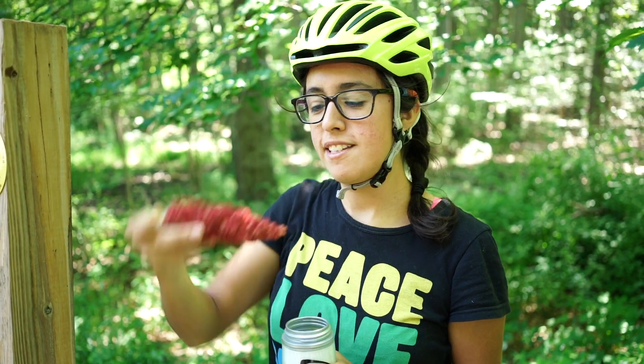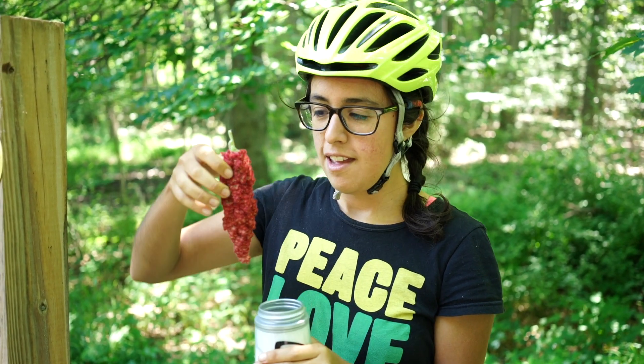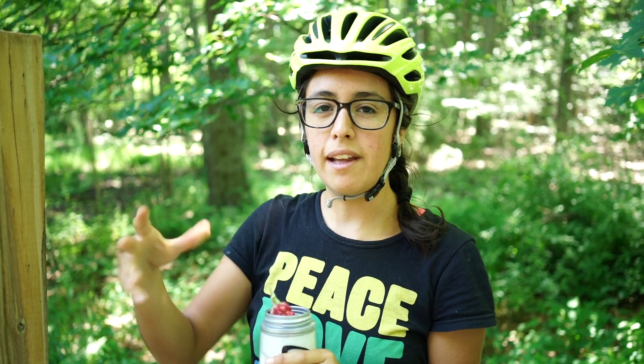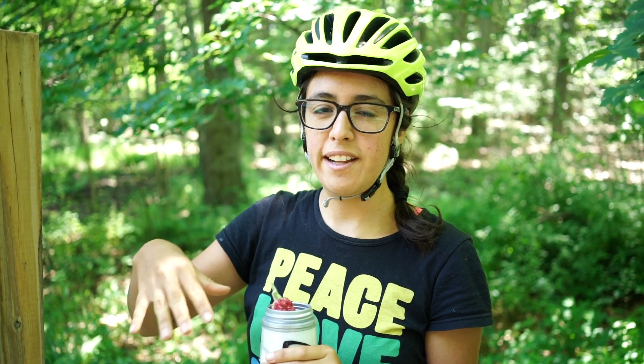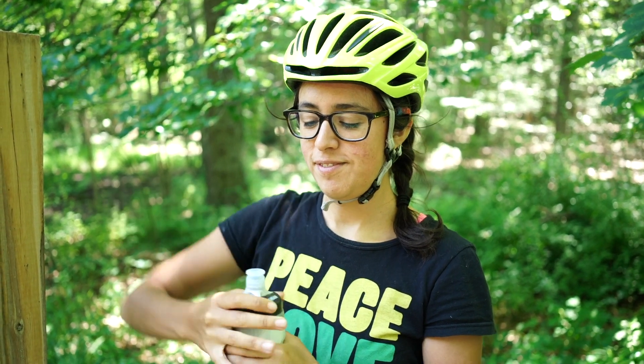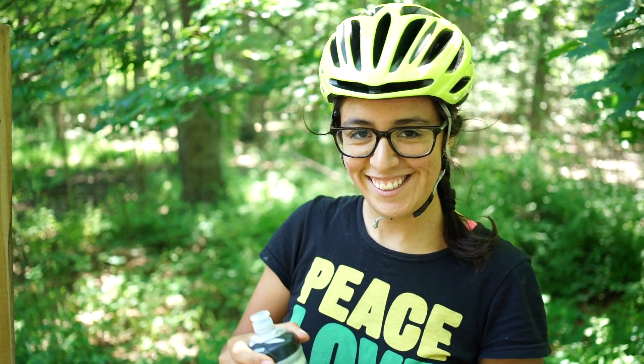So this is the sumac berries that we found, and this is going to add a really nice lemony flavor to the water. So this is just plain water — just pop it in there. And if we were to bring this back home, we could make like a big pitcher of lemonade with it. You would break apart all the berries and then strain it out. But for these purposes, we're just going to pop it in there and let it marinate. You can look online for different recipes — usually they call for just adding sugar, and it makes kind of like a pink lemonade. Really, really good.